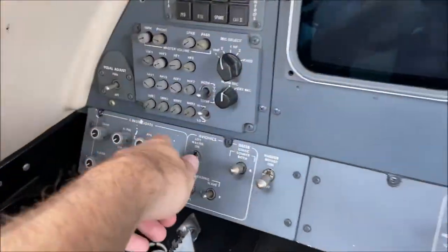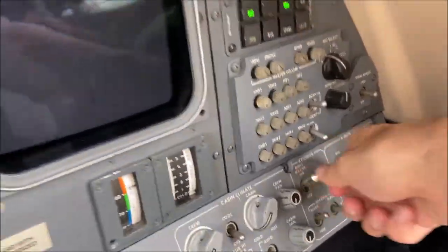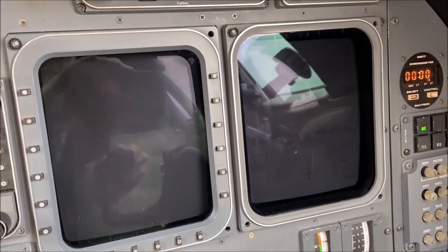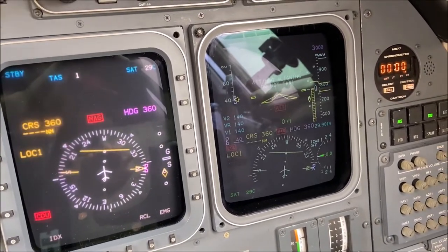The next thing you'll do is switch on the left and the right avionics master switches. This should power up both primary flight displays and multi-function displays, as well as a few other systems.